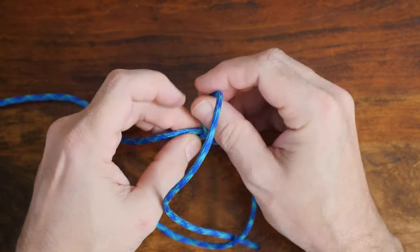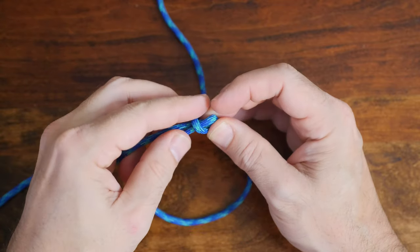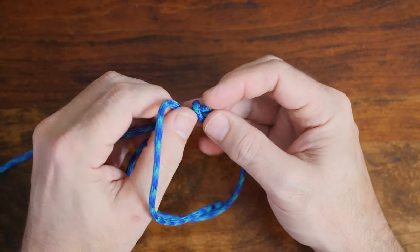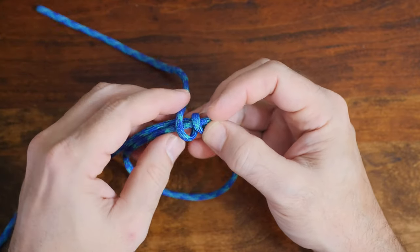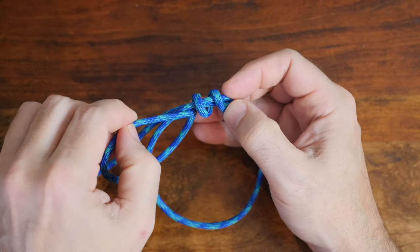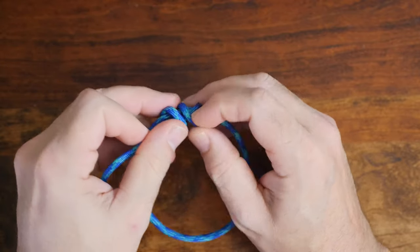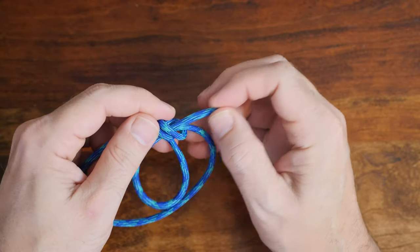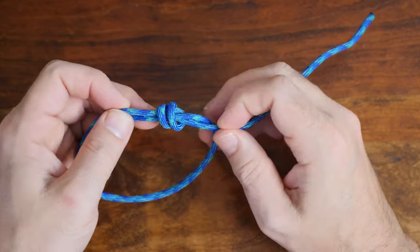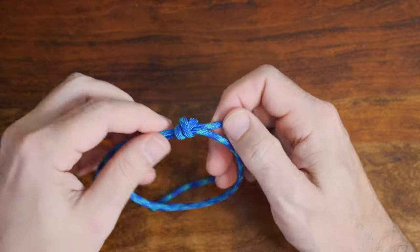The first thing you want to do is find the center of your cordage and then create a loop. Then take one working end and pass it through the loop, wrap it backwards crossing back over itself, and do this again to complete two wraps. This is very similar to the scaffold knot paracord bracelet. From there, take the working end and pass it through the center of your wraps. Once you have the end through the wraps, carefully cinch up the knot. You want the knot to be snug, but don't over tighten it or it'll be difficult to adjust later on.